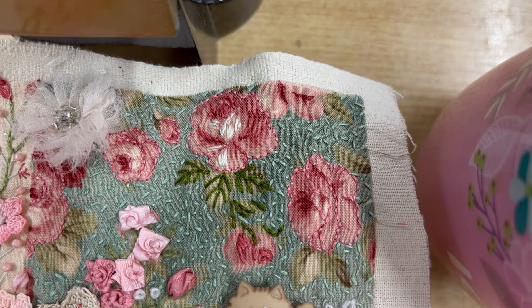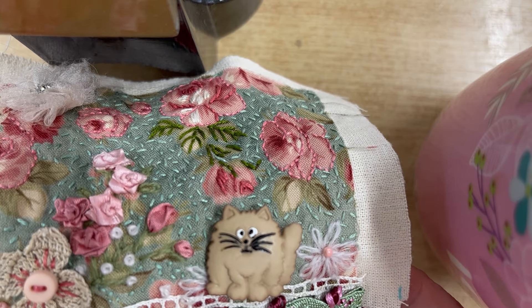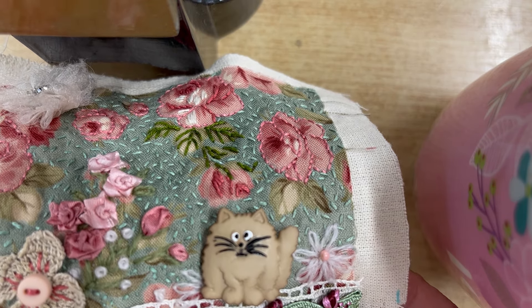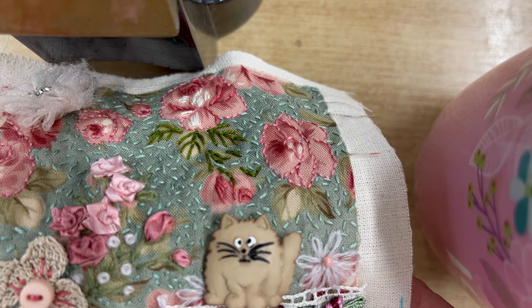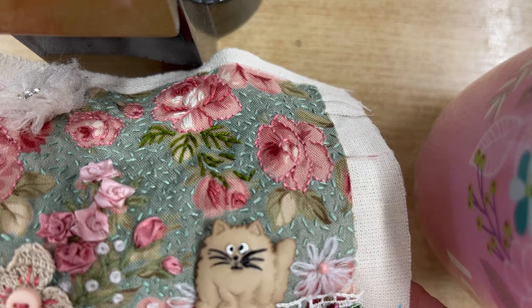I've popped in a little cat — I love cats too — this is like the cat button I used in my down the garden path, and I've popped the cat behind the garden fence.